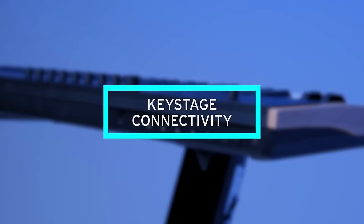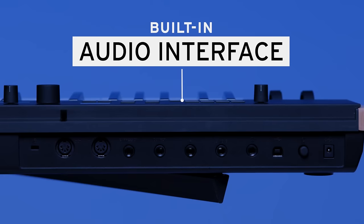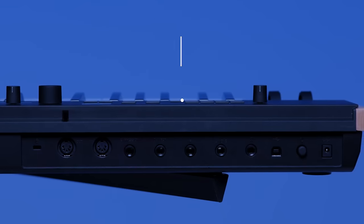Looking at the back panel of KeyStage you have a USB port, 5-pin MIDI connectors, expression and damper pedal connections, audio out, and a headphone jack.